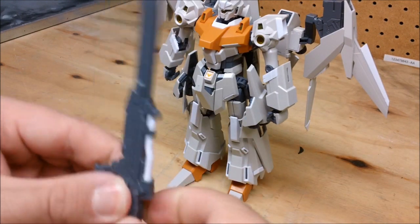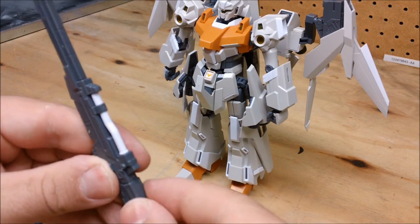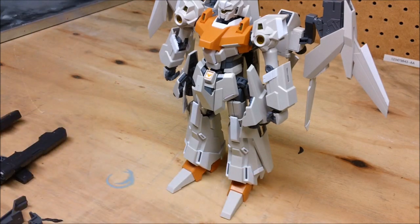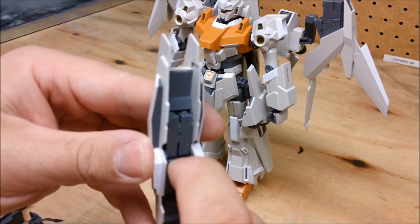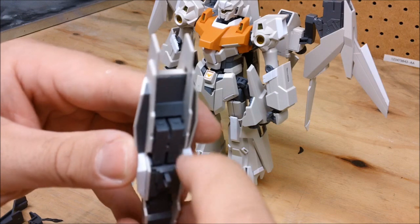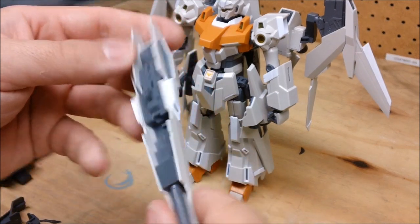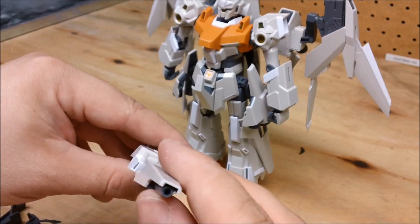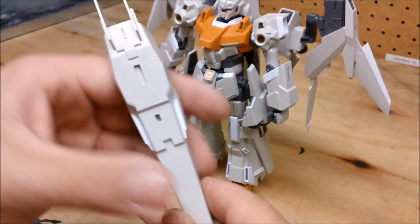The beam rifle also has a removable ammo pack. In the shield there's a little gimmick where you can pull that forward just a bit and there are two extra spare ammo clips inside the shield. The shield also has a built-in beam rifle, which I thought was kind of cool.